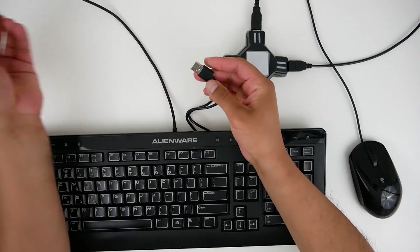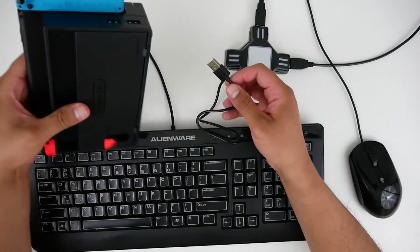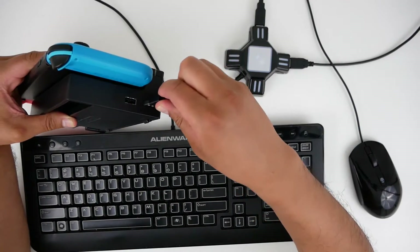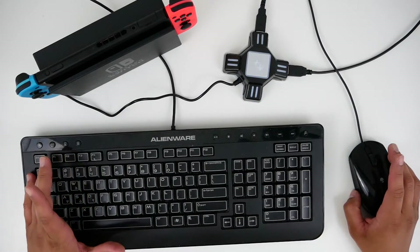Now on dock mode it's really easy to set up as well. You take off this adapter and plug the KX adapter directly into the dock. Now of course you can play on the big screen and have a blast.